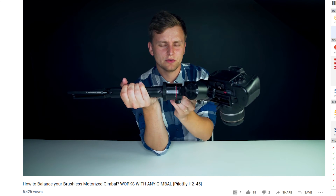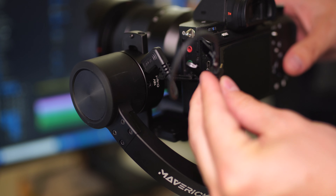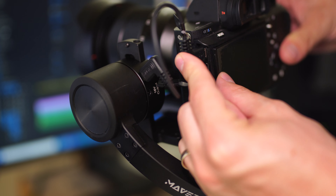First of all, balance the camera on the gimbal and make sure that your camera is connected to the gimbal via the micro USB cable — or whichever manufacturer you're using. The right cables come with the gimbal, so make sure you use one of these cables to connect your camera to the gimbal.